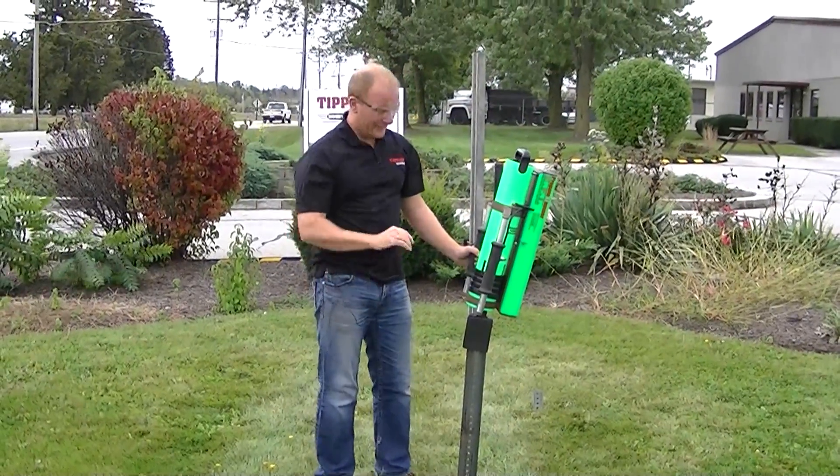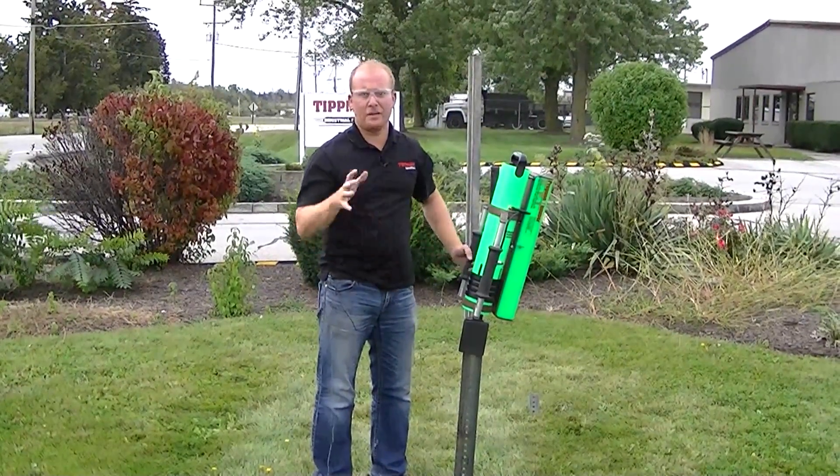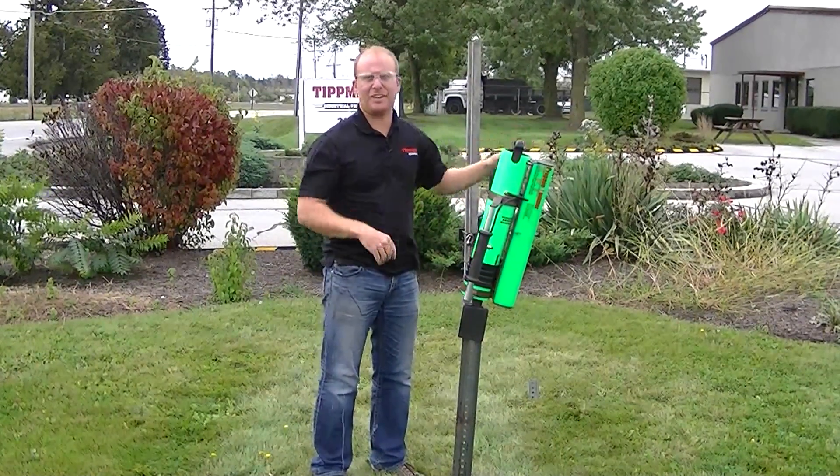Normally you'll drive these stakes all about 6 inches into the ground.